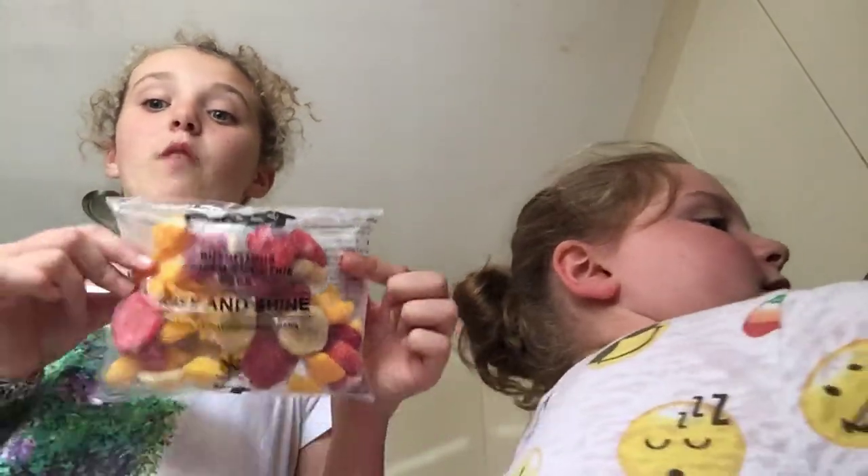We have got our Boost package and it's called Rise and Shine — and this is not a sponsor. It's mango, strawberry and banana. Even if you don't like banana it's still good, even if you don't like strawberry it's still really good, and if you don't like mango it's still really good. Guys, just smell it.